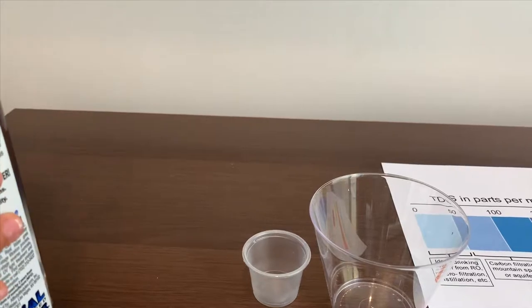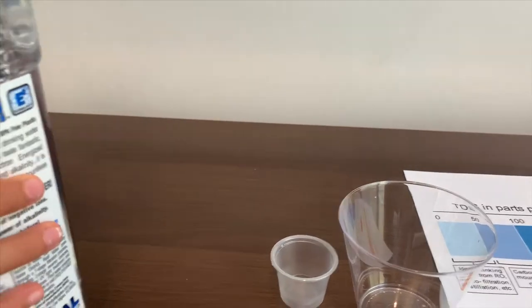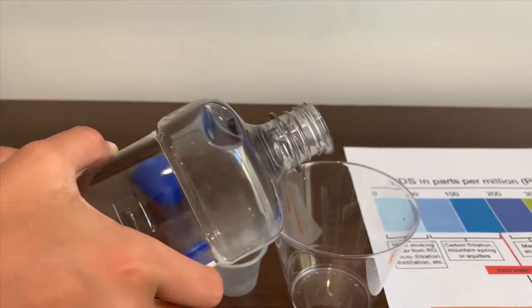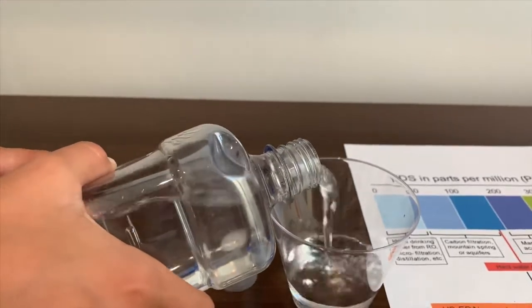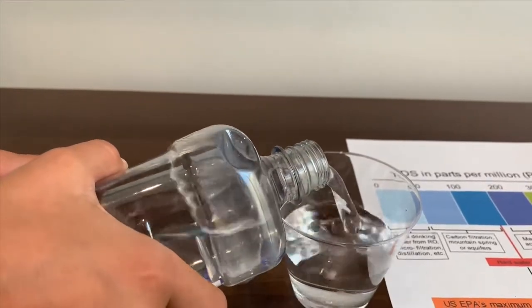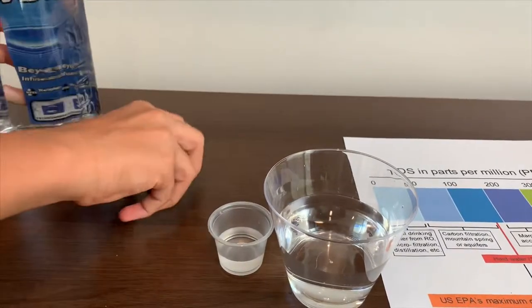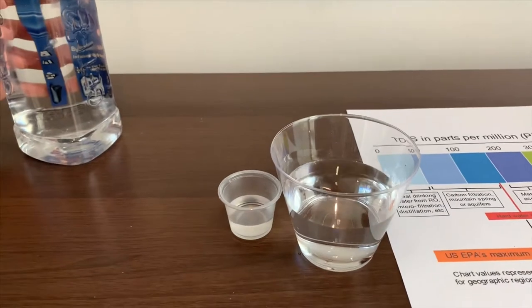Let's open the cap and just pour it on. Let's test the TDS first.